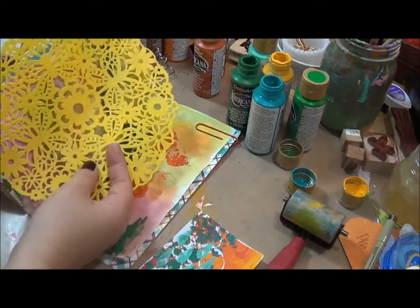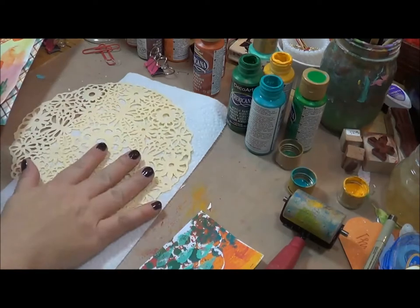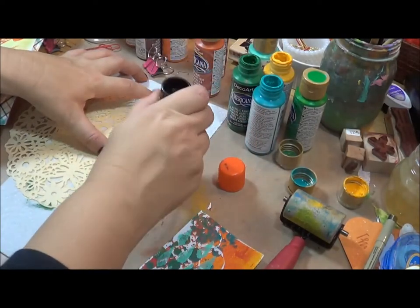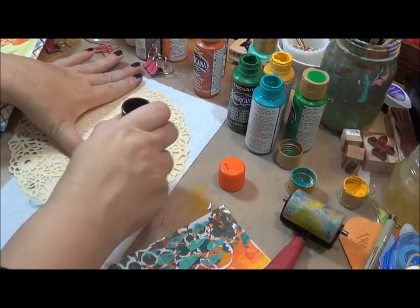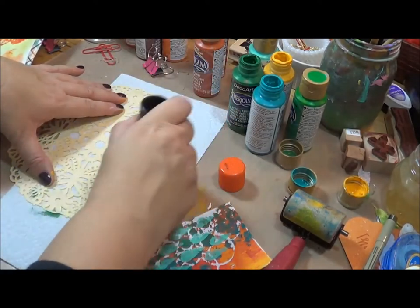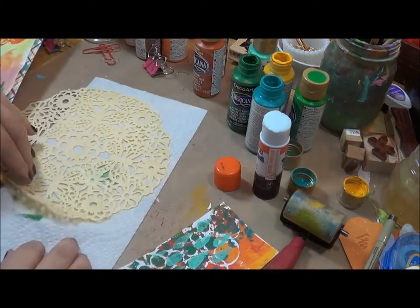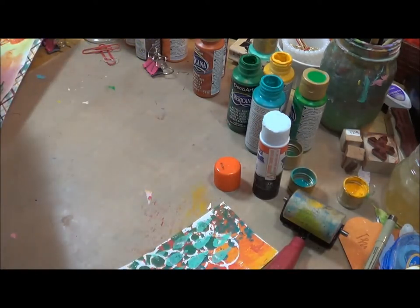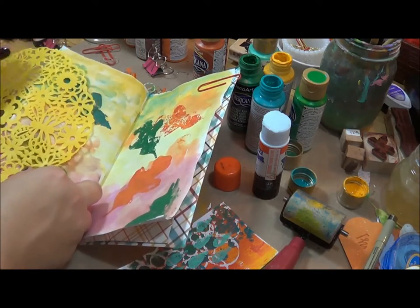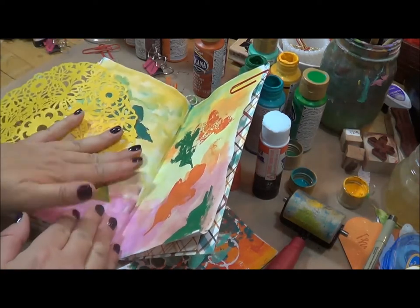I'm going to add a piece of doily to the back as her background on this journaling page. Since you have the holes from the doily, the glue sometimes has a tendency to go through, so I'm just doing it onto a paper towel first. Then I'm just going to add this to the page and cut off the edges here.